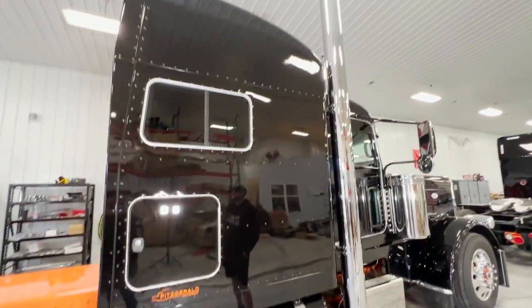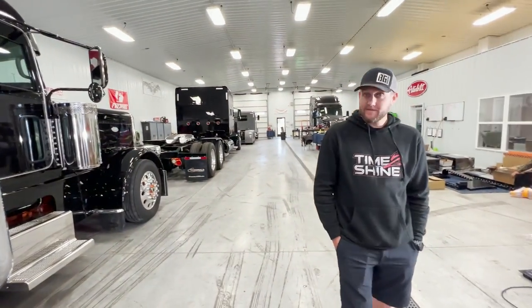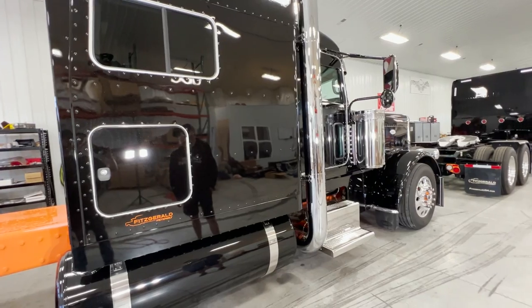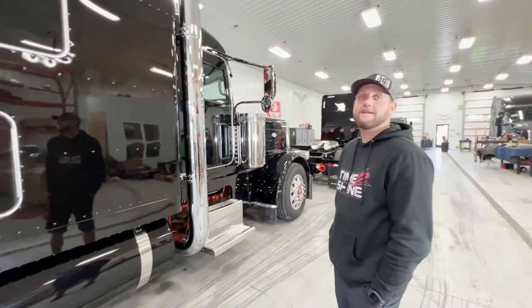If you guys are following the videos or anything else, Jacob Hater - they did his whole truck and it looks amazing after it was done. Obviously it stays cleaner but it cleans up faster. Unfortunately he had a deer and I don't guess the ceramic coating prevents deer dings.